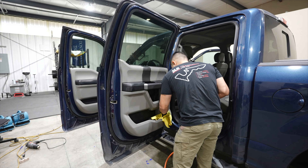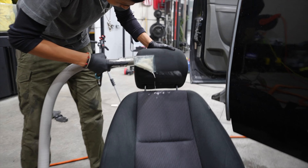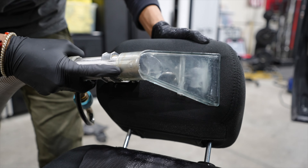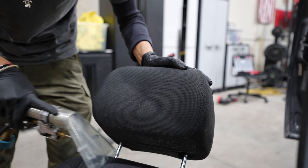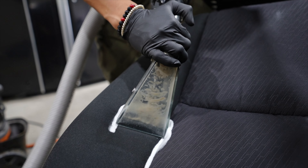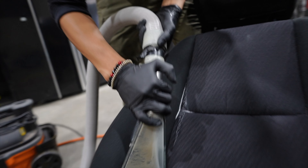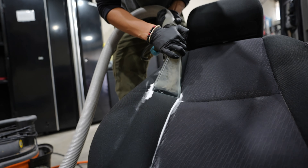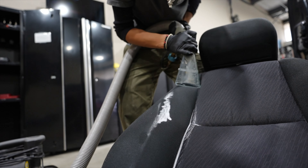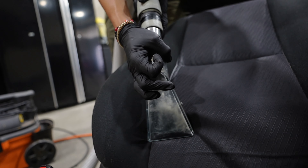We use the steamer when needed. If there's some gunk that doesn't come off with APC, we will get the steamer. But even then, there are times where there might be some very dried-on crud on fabric material and we'll just use a bone scraper to remove it without the steamer. Back then I would shampoo an entire interior with just the steamer — no extractor. But now because we have the hot water extractor, we don't need to go through that process. So your process will change over time.